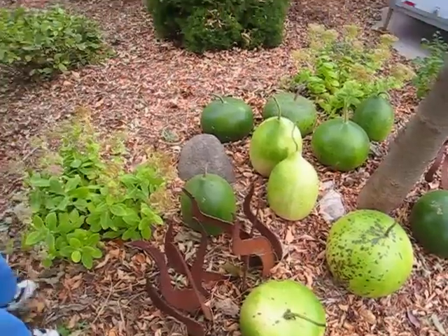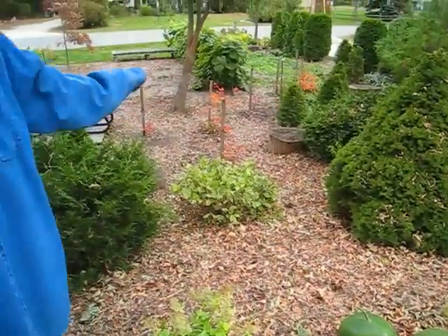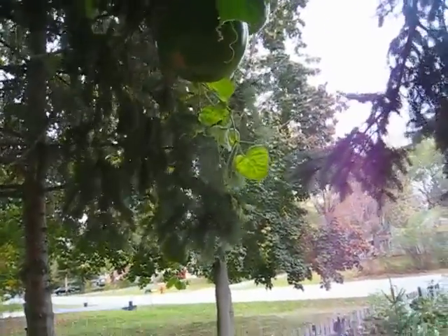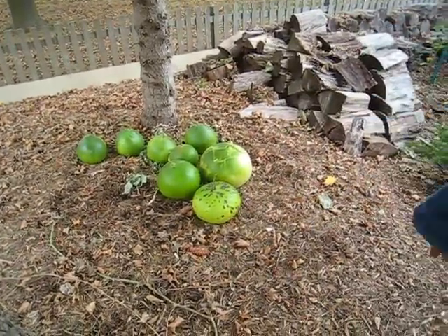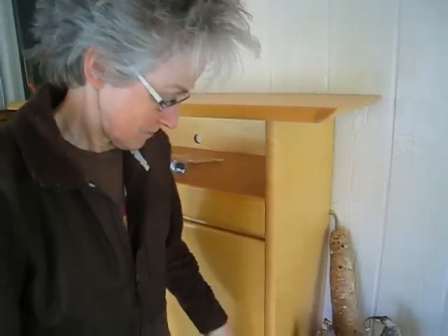I also found some bushes that needed trimming, so I trimmed that bush over there and this one down here, which was totally hidden by the gourd vines. The ones that are hanging up in the tree are still hanging — they seem to be coming down a little bit, but we'll just leave them up there for now and see what happens. As you can see, the leaves are falling onto the ground, and pretty soon these will be covered with leaves. We'll see how many last until next spring — it's a surprise every time.